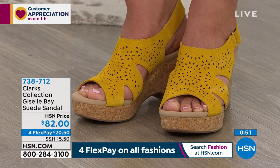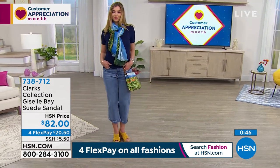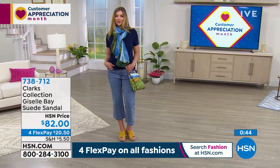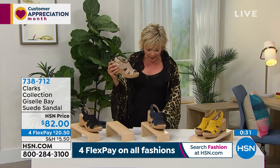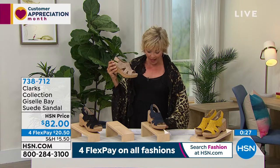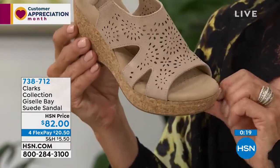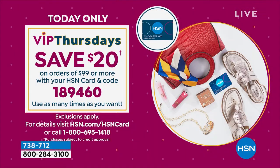It's on its way to your door. True to size. We have both medium and wide widths from 5 through 12. This is also on a fifth flex if you have an HSN card, bringing it down to $16.41. If you use that card today, it's VIP Thursdays — take $20 off the top once you get to $99 or more. No question, get this and the Today Special and you're there — put in coupon code 189460.